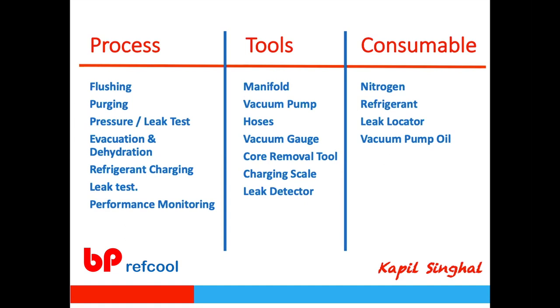If there are any questions, you can put them into the chat box or wait towards the end of the presentation so I can handle them once it's over. As we talked about the three things — process, tools, and consumables — when we talk of the process, the majority of the work goes into preparing the system, or pre-commissioning.